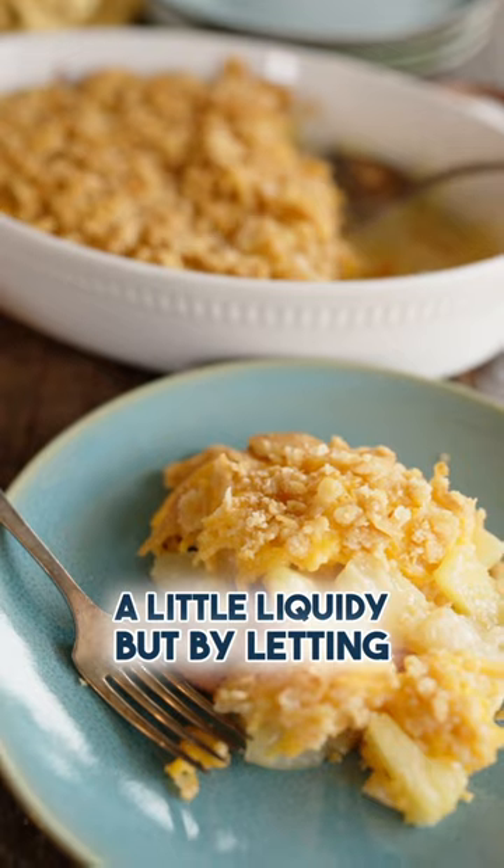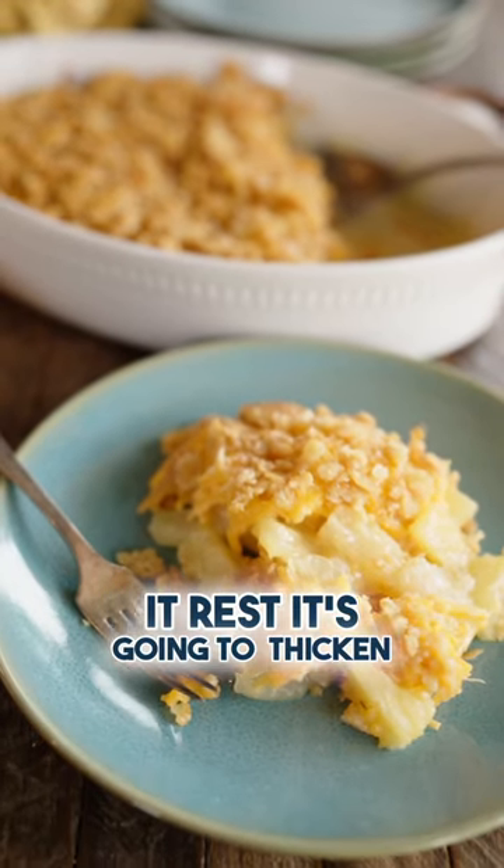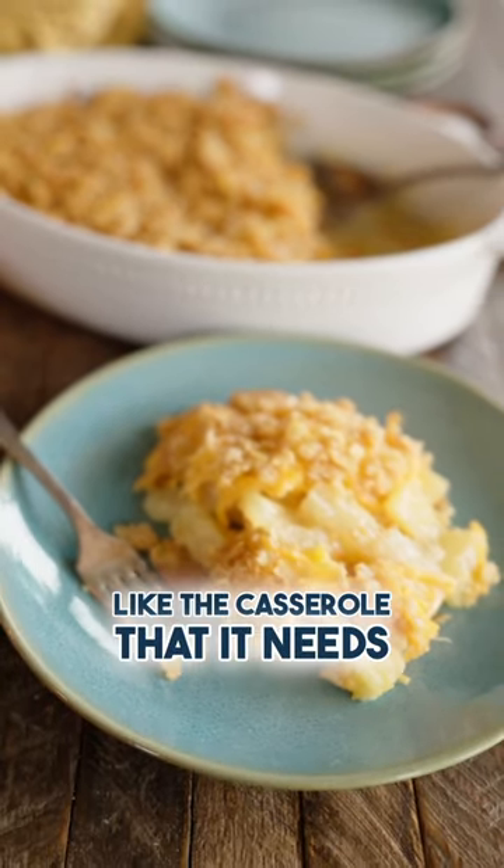That sauce is going to be a little liquidy, but by letting it rest it's going to thicken up and really hold together like the casserole that it needs to be.